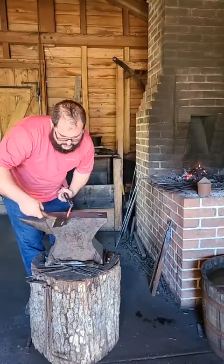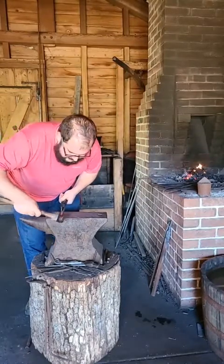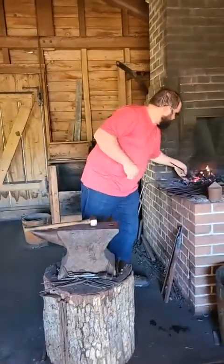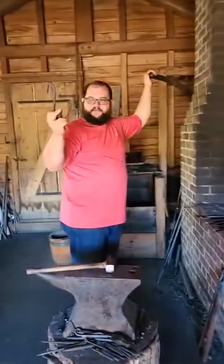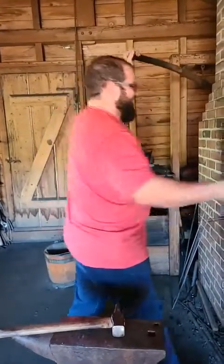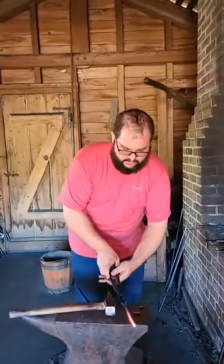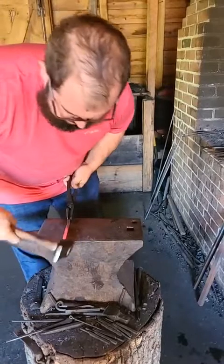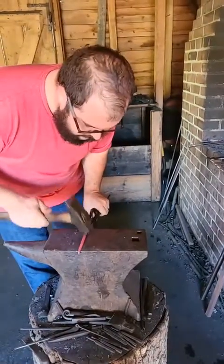I'm going to start by bringing that down on the anvil and then tapping it around. The funny part about this is I need to be able to get a good armpit on my tongs to hold the piece. So I'm slowly curling that tail around. I've cooled off — I'll get it back in. That curly Q tail is kind of a poor design, but it also keeps a pointy edge from being out where you could possibly get a finger stuck. I'll bend it back around in there, tapping it around and working it back into itself. Curling it around.